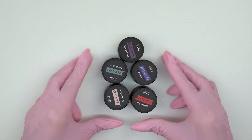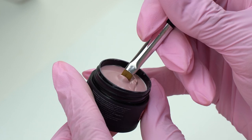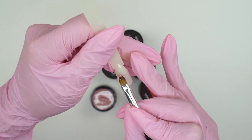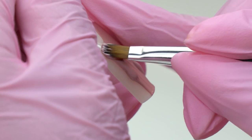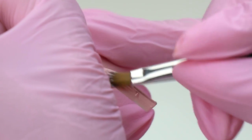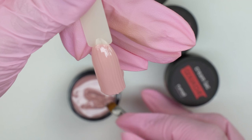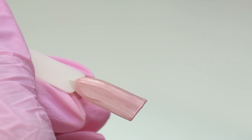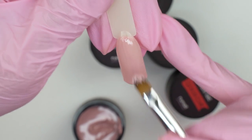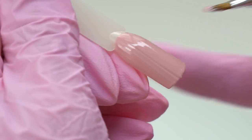And here is a new product by Rune Nail — Cream Lac, or Solid Gouache Gel Polish. I guess they associate it with gouache paints. It is super thick, well pigmented, and it doesn't flow. Here's what it looks like in one layer. I'm using a synthetic brush for thick materials. It's new so it lifts a little, but once it gets soaked it will firm up and the lines will disappear.